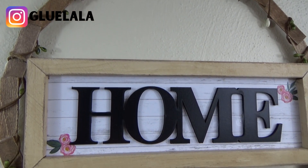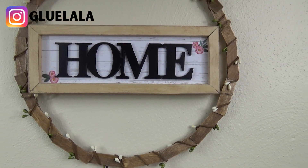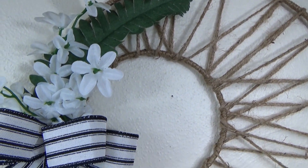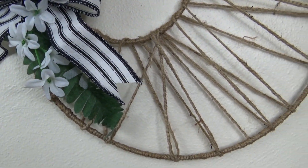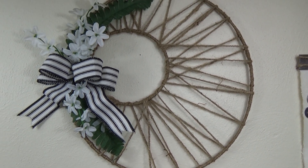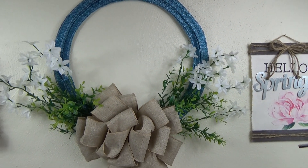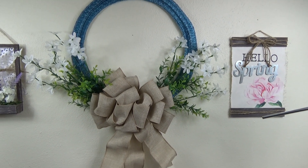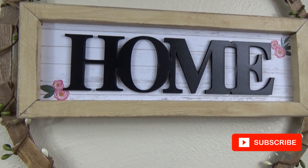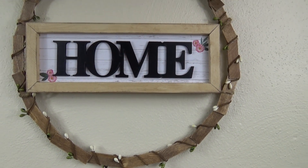I love how this wreath turned out — it could go with a primitive farmhouse or a modern farmhouse style, and I like that you could switch out the center piece. Here's a final look at all three wreaths. My favorite is probably the first one — the two rings wrapped with jute. It was a lot of work and took a lot of time, but I really like how it turned out with that good mix of boho and farmhouse. Let me know in the comments which one is your favorite! Thank you so much for watching — if you like these projects hit that thumbs up button, subscribe so you don't miss future videos. I post a new DIY every Wednesday. Thanks again, have a great week!